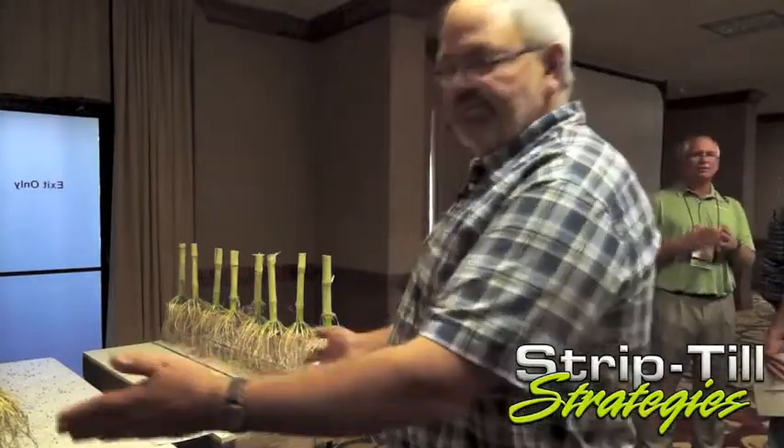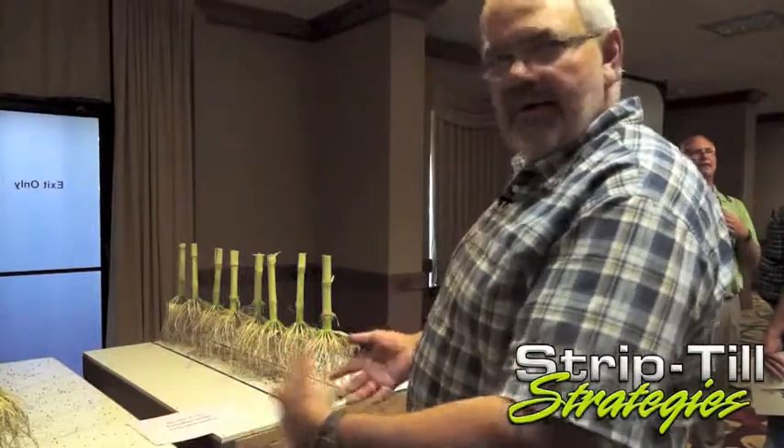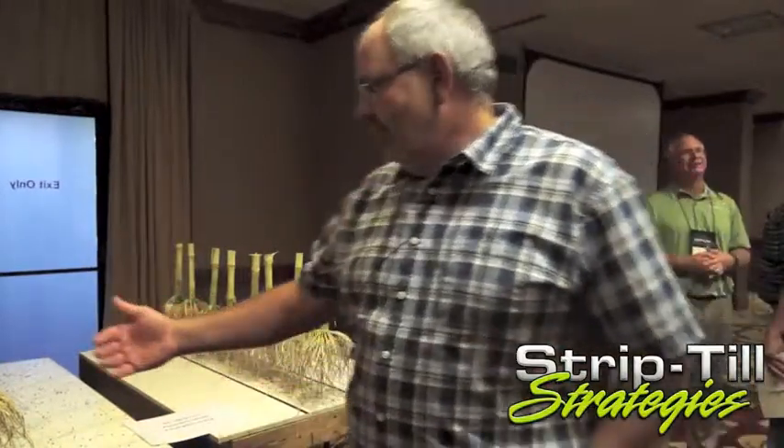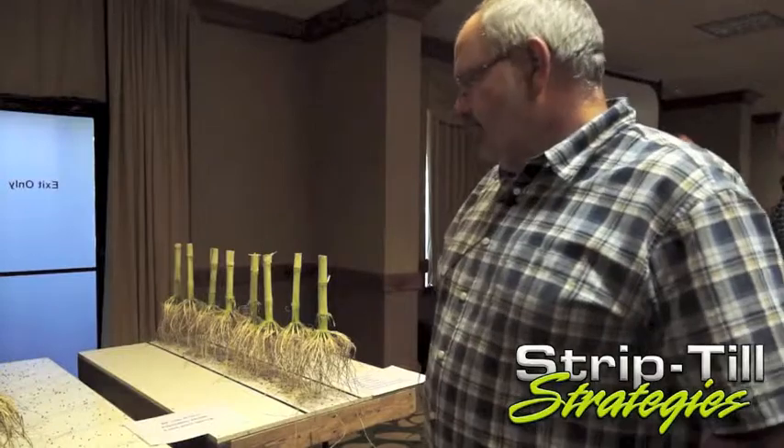These boards — each board is 30 inches wide representing a row of corn. We placed, dug out a root ball or stalk and cleaned the root, placed that every six inches, visualizing a 34,000 stand. And we use the factor of the fertilizer removal level for 200 bushel corn.